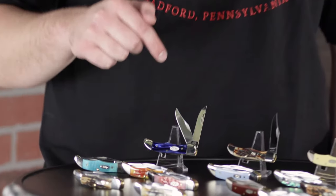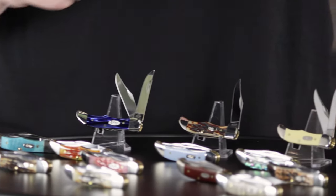For these knives there are going to be two blade configurations. You're going to have a two-blade one with a Skinner and a Clip Blade, and then you're also going to have just a single one with just a Clip Blade.